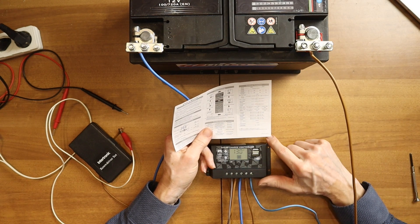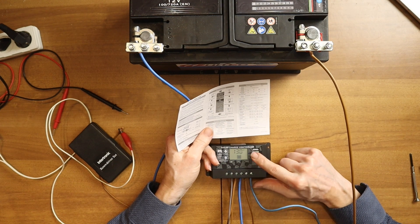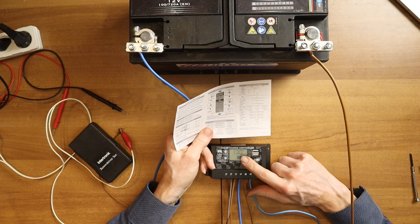Then you go again to the actual voltage. So after some time that you do nothing, it will always go down to the normal voltage reading.